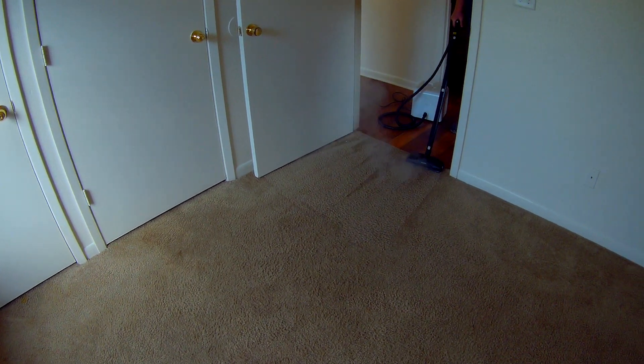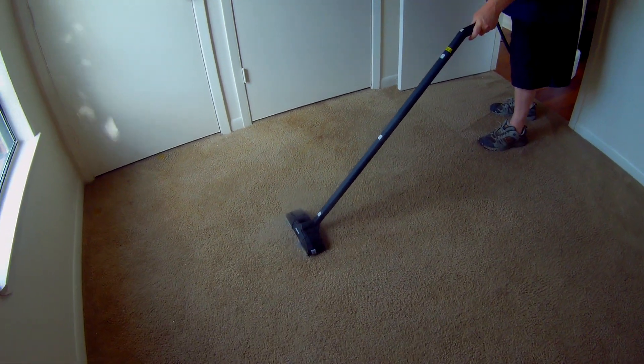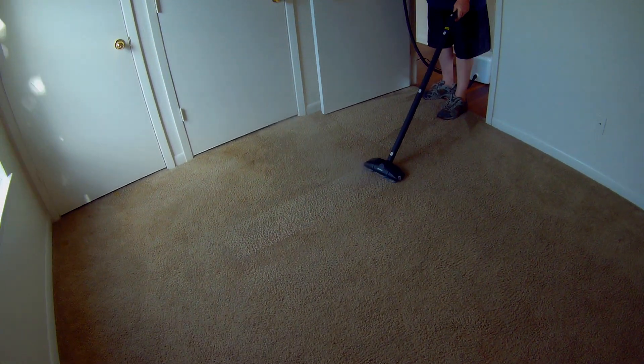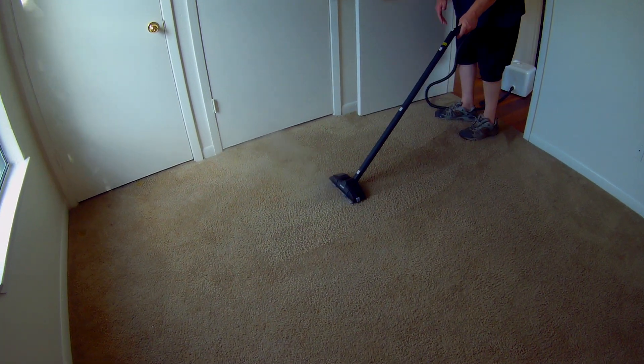We're using a regular floor pad that comes with the Neat that you can attach to the bottom of the floor tool. We use that on carpets and it helps you maintain a good high temperature and pressure. When you're cleaning carpets you don't have to stop and let the boiler heat back up — it maintains an adequate temperature and pressure for you.